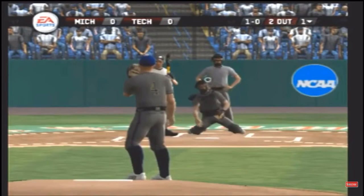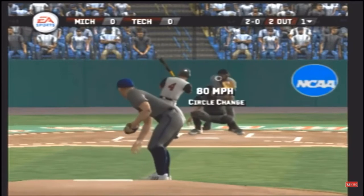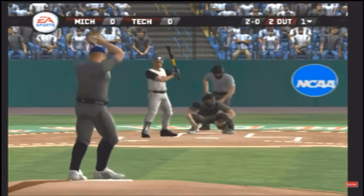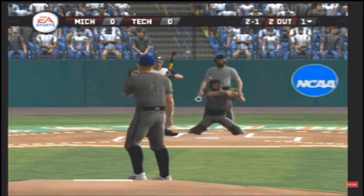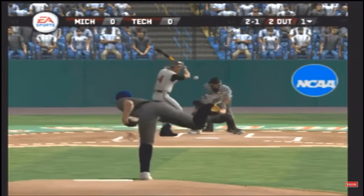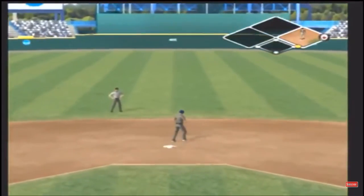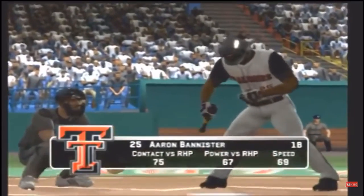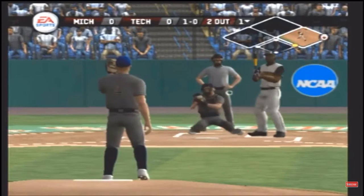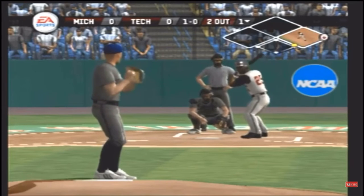Two down in the inning. That breaking ball misses upstairs for a ball. Changeup for a ball, it was high. Fastball paints the inside edge — gets through and the batter has a single. Changeup for a ball. He's on with a single. The junior would get a chance here. Changeup inside.